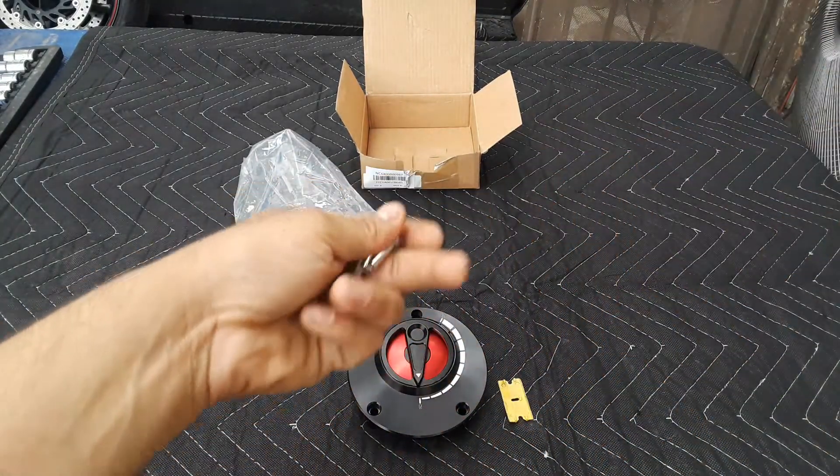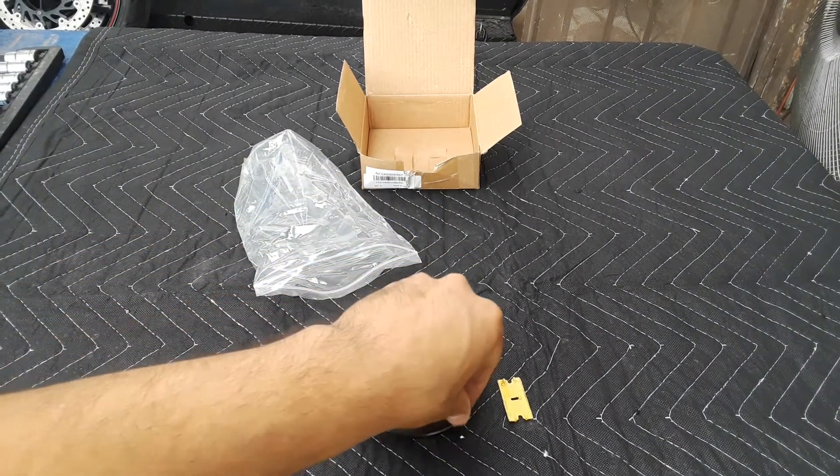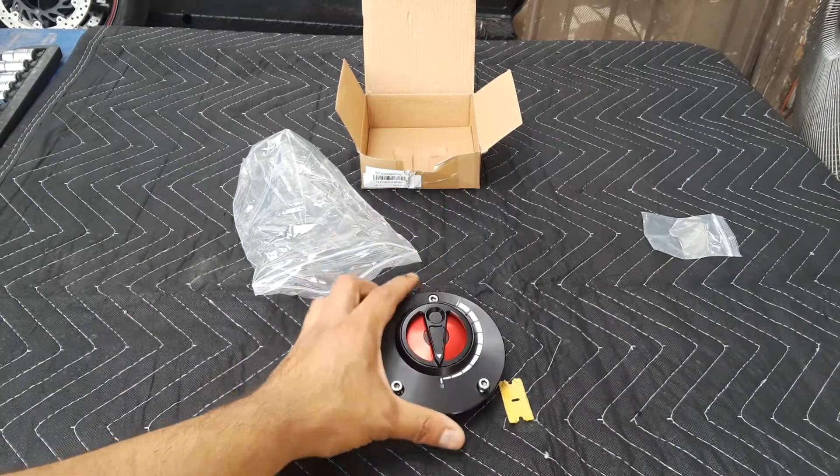These are the bolts that you need. Basically it comes with everything — the hardware — and it's just a really simple procedure to install. It's not that hard, just three bolts and that's it.